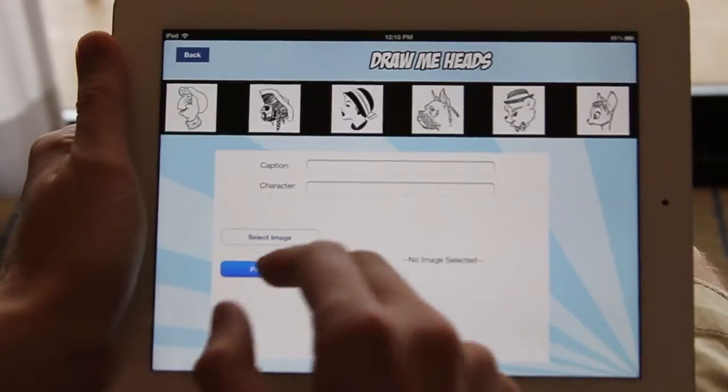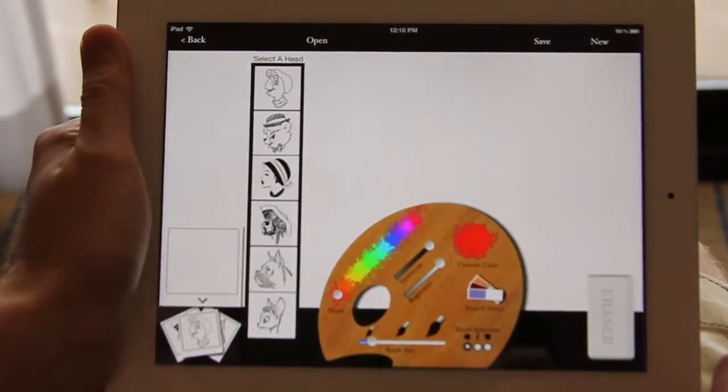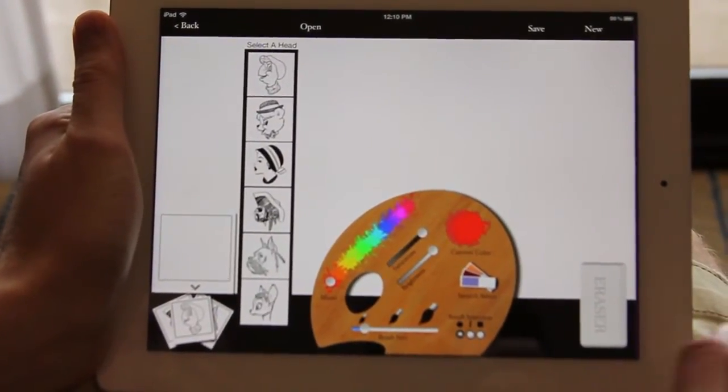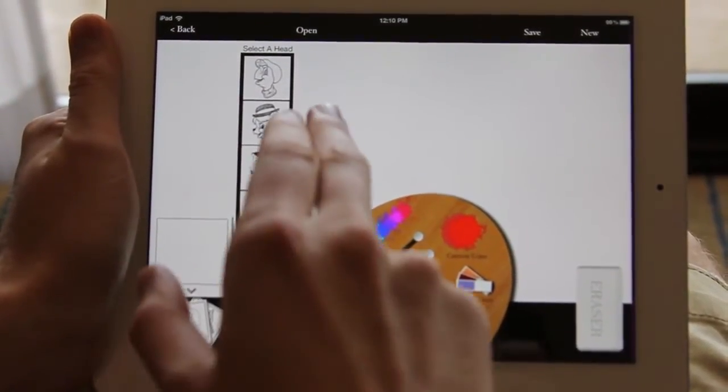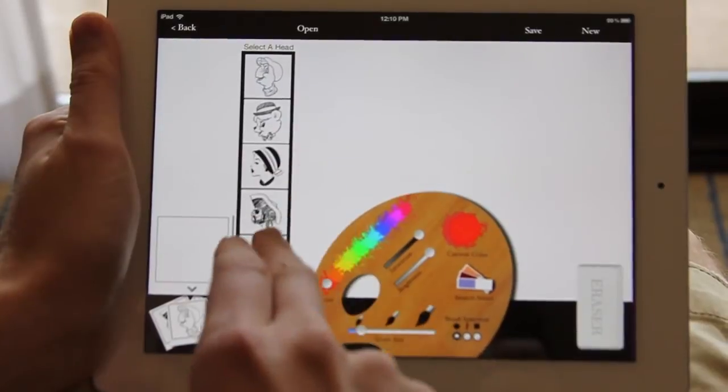Right now I'll go ahead and access Paint Mode. From here, you want to go ahead and select a head. There are six to choose from right now, with more to come. I'll go ahead and select the pirate.